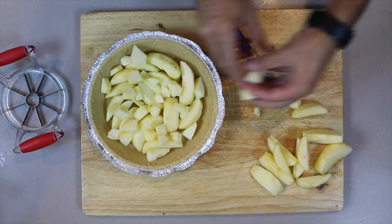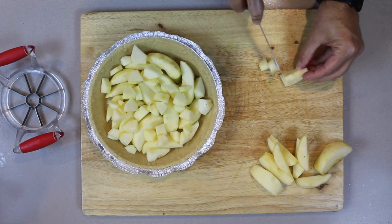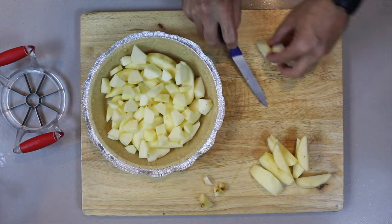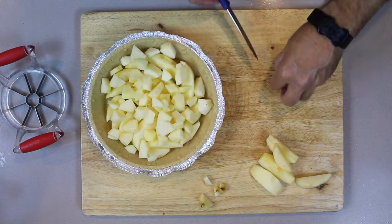Chop up the balance of the apples and we just fill the pie up and spread it around. There's no specific sizes to the pieces — just cut them however you want to.